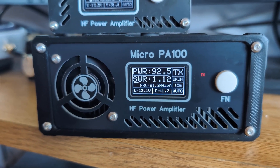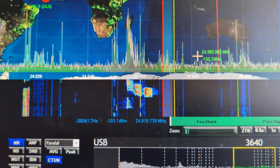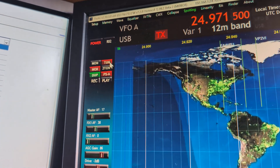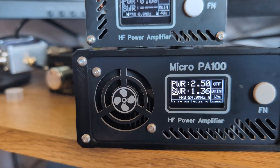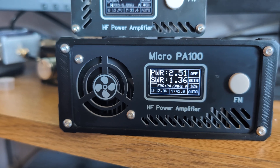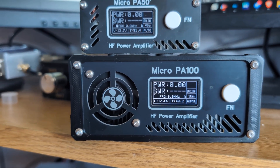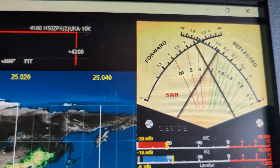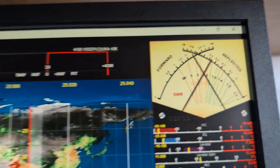Now on 12 meters, checking the frequency is clear on 24.71 MHz. Sending a tune signal — SWR reads about 1.2, and the Micro PA 100 shows about 2.5 watts out with SWR at 1.36. Turning on the amplifier and keying up, I get about 80 watts out. However, the SWR from the Hermes Lite to the amplifier is quite high at about 2.2, which is concerning.